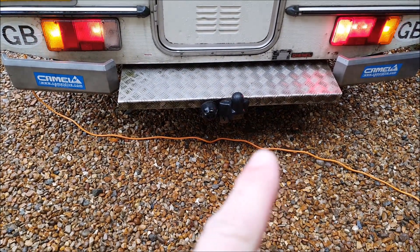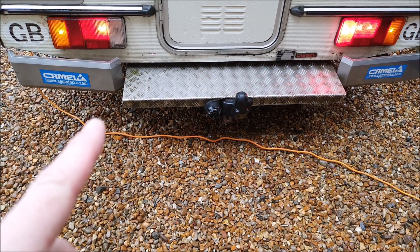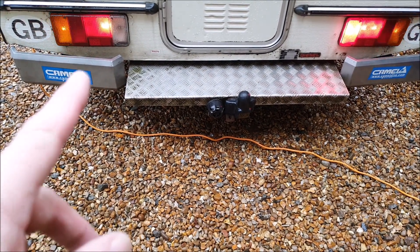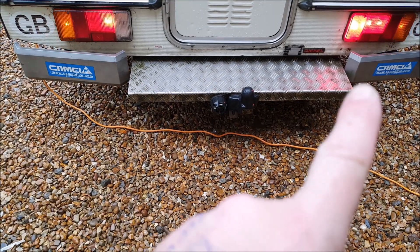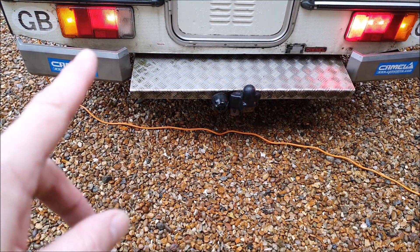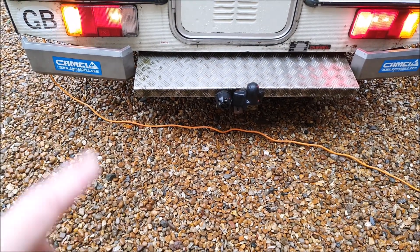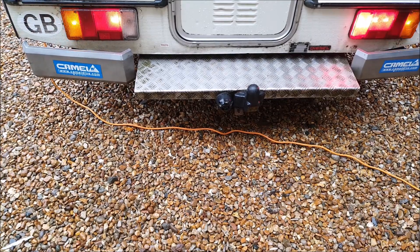I've got my fog light on - that works. Both the indicators are working. And it does look like there's one bulb out there, doesn't it? There should be two bulbs like that side. I'm not sure what that bulb is. I think it's just two back light bulbs - maybe one side light. No, because they're both seeing the same brightness. Don't know what's going on there.